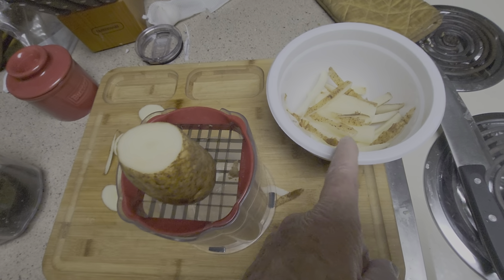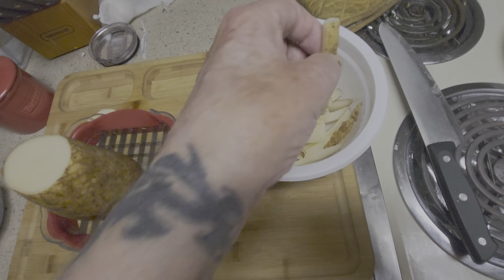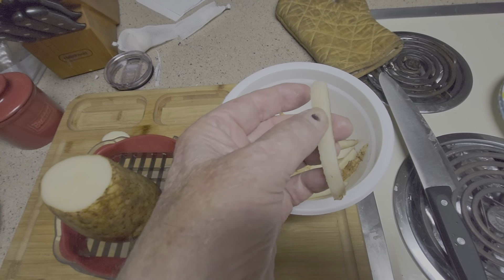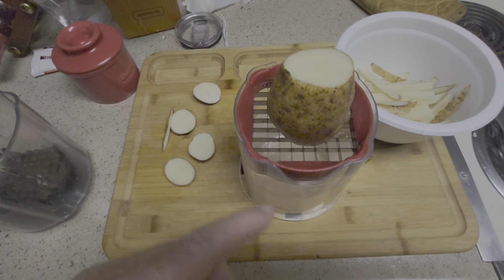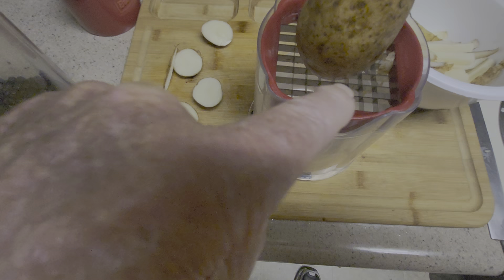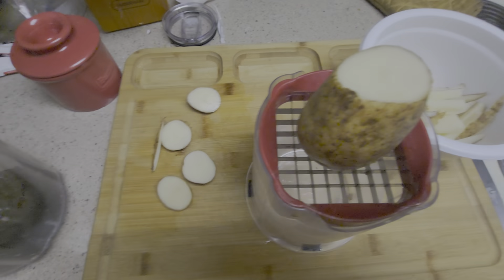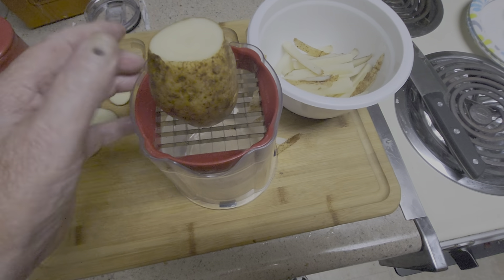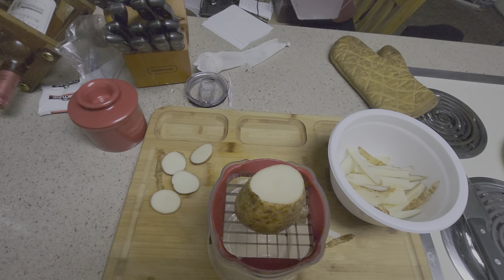I've got some potatoes here today, and I'm going to chop them up to make my potatoes. What I like to do is cut the ends off, making sure that the cutting blade is facing up, and cut the ends off so they're a better fit.